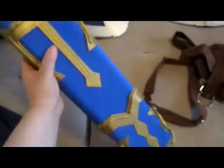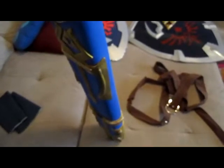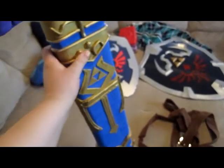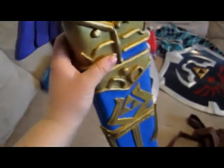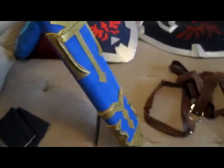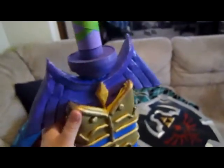This is the scabbard. It's made out of several different types of foam. The embellishments and stuff like that are made out of clay and I just painted it gold. It needs another coat — it's not quite done.